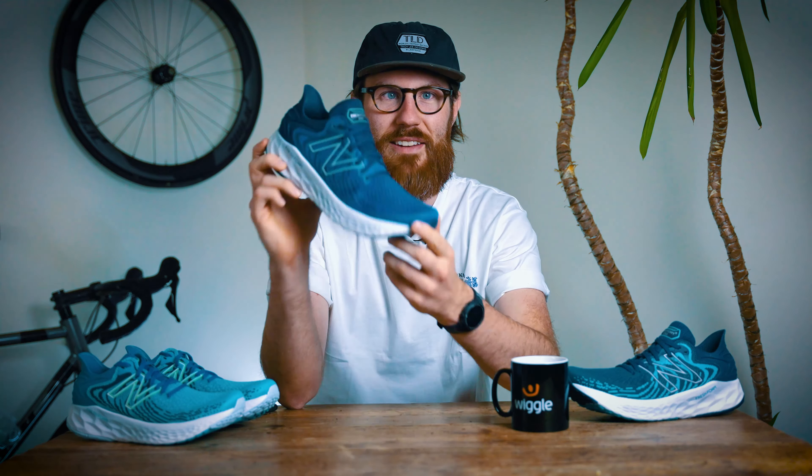Hi guys, James here from Wiggle. Hope you're all good. Today we're going to be having a closer look at the New Balance Fresh Foam 1080 version 11.